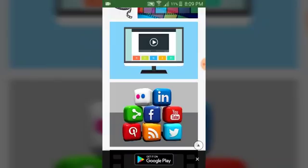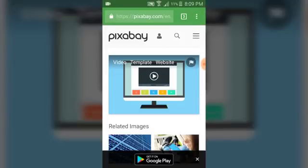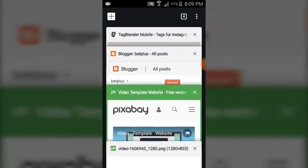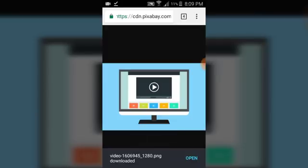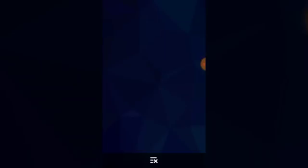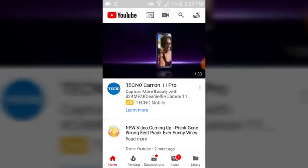Let's pick this one — I think I like it. Now let's right-click and say 'Open image in new tab,' then go to the new tab, right-click again, and say 'Download the image.' The reason we open the image in a new tab is so that it gives you the original full-resolution copy of the image. Now let's go back to our YouTube channel.